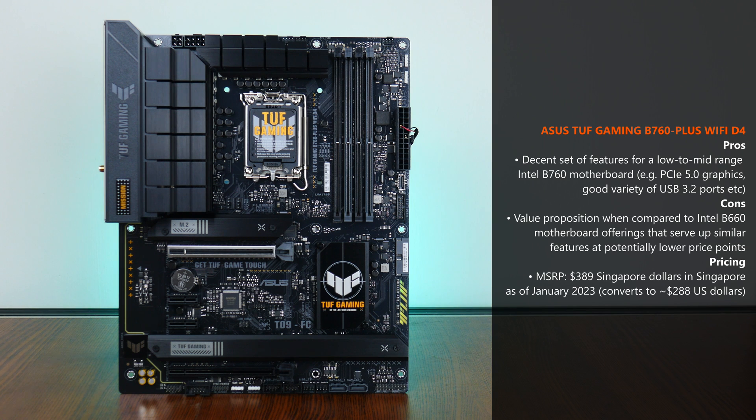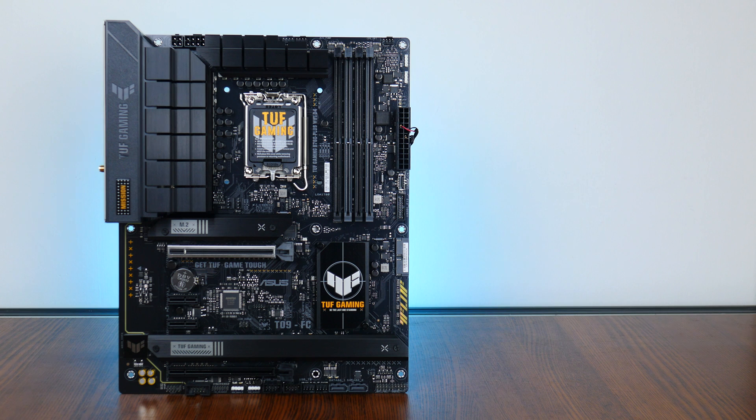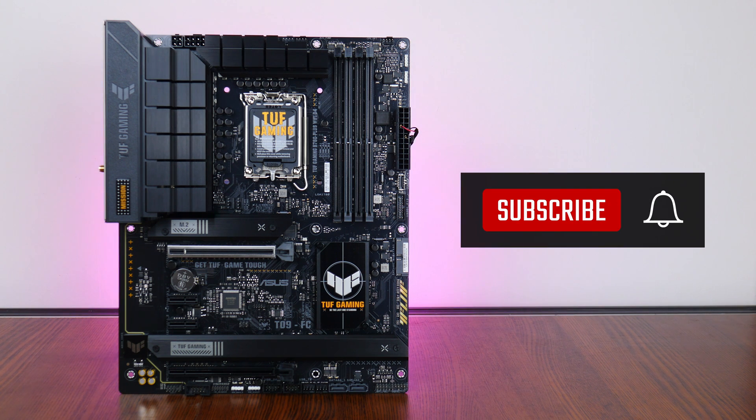As of its launch in January 2023, the TUF Gaming B760 Plus Wi-Fi D4 is available in Singapore for a recommended retail price of S$389, which converts to roughly $288 USD for international viewers. Thank you so much for watching — hit the like button and subscribe if you've enjoyed this video, and I'll catch you guys around next time.